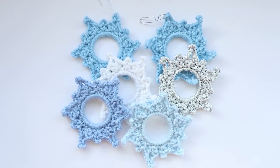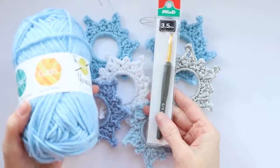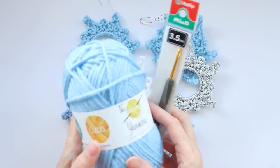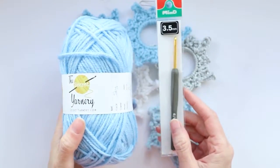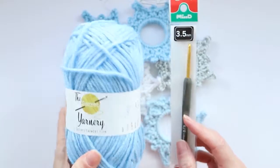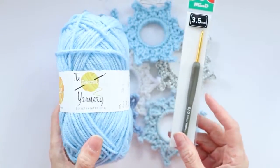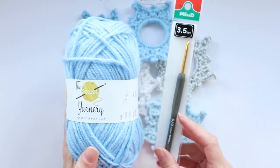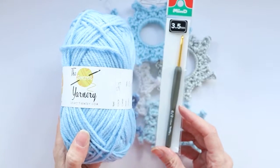It's the 12 Days of Christmas giveaway time! Today the lucky winner is going to get a 3.5mm Tulip crochet hook and a ball of Kenyan acrylic yarn. All you have to do is answer the question in the comments box below: what is your favorite holiday movie? Even if you don't celebrate Christmas, what is your favorite movie for whatever holiday you celebrate? We'll be drawing a random winner and announcing all 12 Days of Christmas giveaway winners on December 24th. Good luck and Merry Christmas!